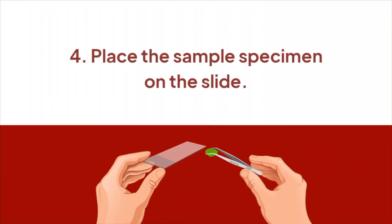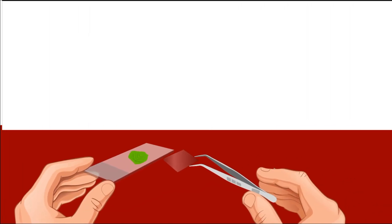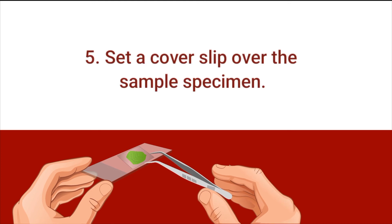Place the sample specimen on the slide. Use forceps to pick up the thin slice of your sample specimen. Do not pick the sample with bare hands. Set a cover slip over the sample specimen — it prevents the sample specimen from tumbling off the slide.